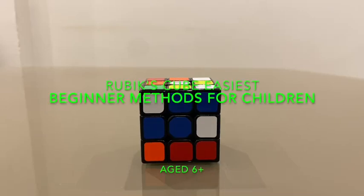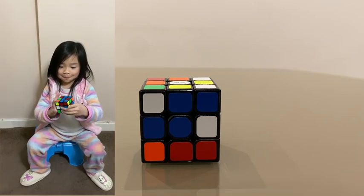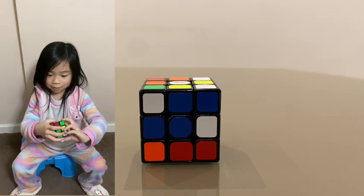Hello everybody. Rubik's cube is easy and fun to solve. I have simplified and tailored methods for my six-year-old daughter. My six-year-old daughter can do it, and so can you.